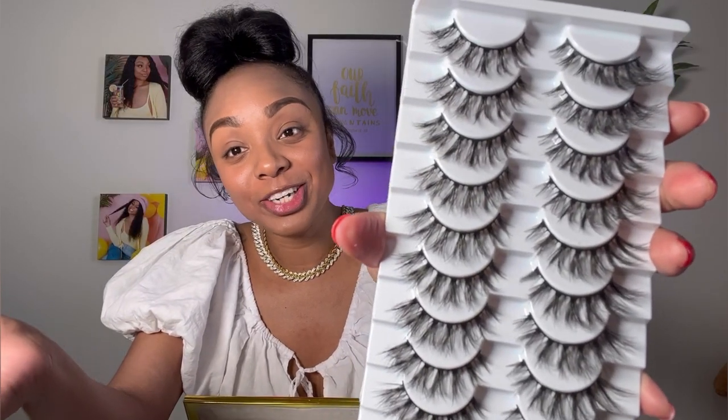Moving on to the next lash style, we are doing Z01. I really love these lashes as well. I feel like they give me a more natural look, but they're super pretty. I like how the lashes are separate from each other — they look super pretty. So I have on the new style and I think these ones are my favorite. They look super pretty, they're fluffy, and I love how separate they are from each other. They look more natural; I really love this style a lot.